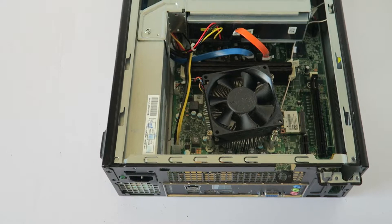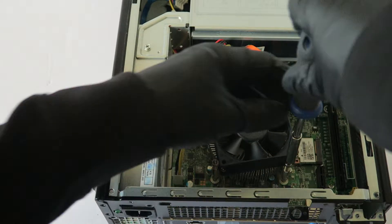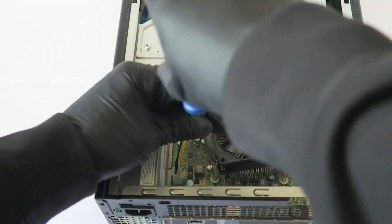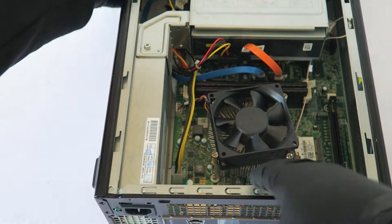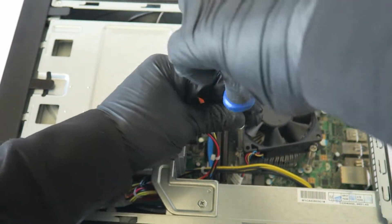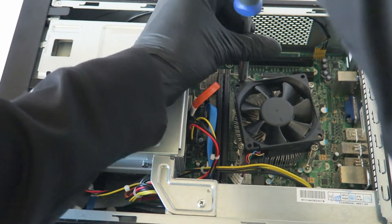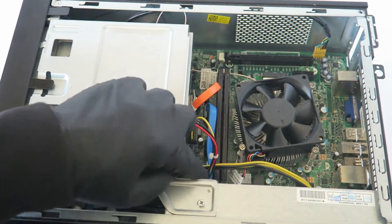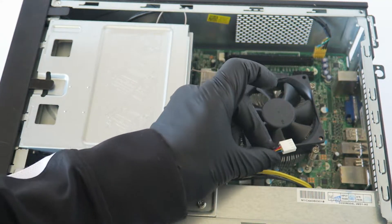Now we're going to start on the heat sink fan for the processor right here. Disconnect the CPU fan from the motherboard — it's a four-pin, four-wire connector.